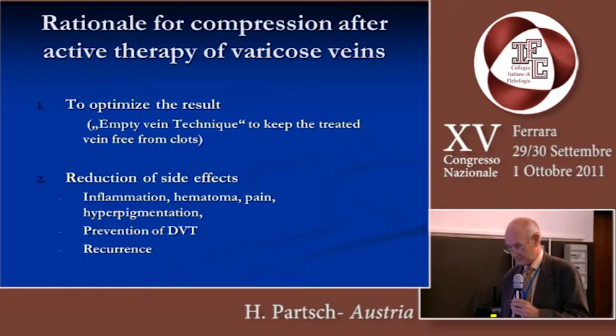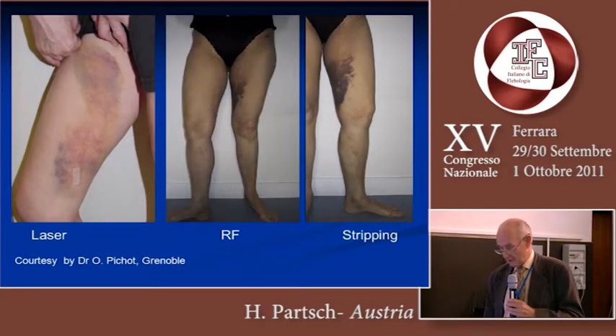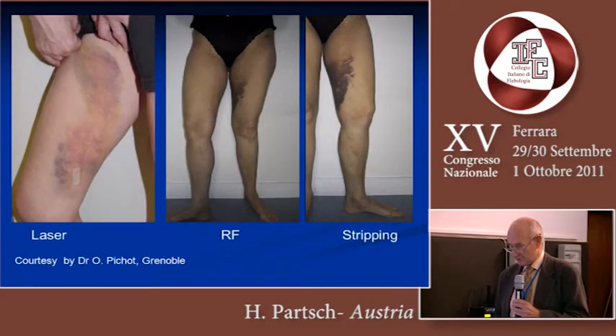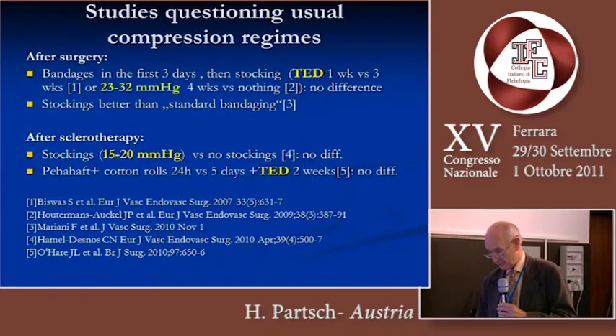We would like to prevent deep vein thrombosis and also recurrence. After all the procedures which have been mentioned, you may see such bruises and hematomas. I owe this slide to Dr. Pichot from Grenoble.